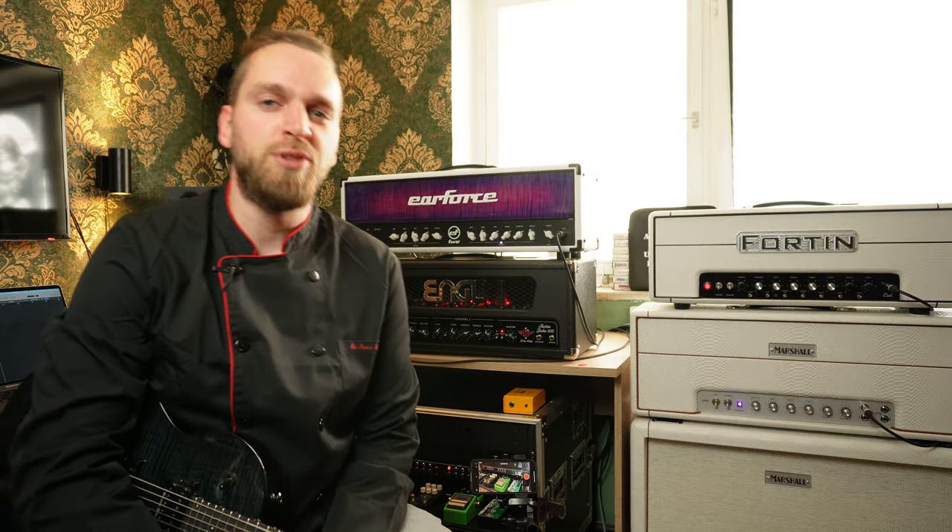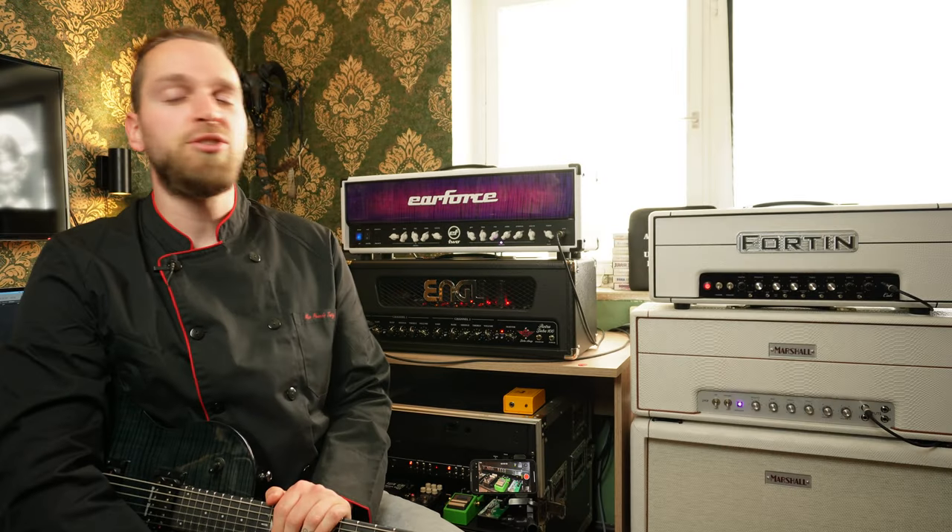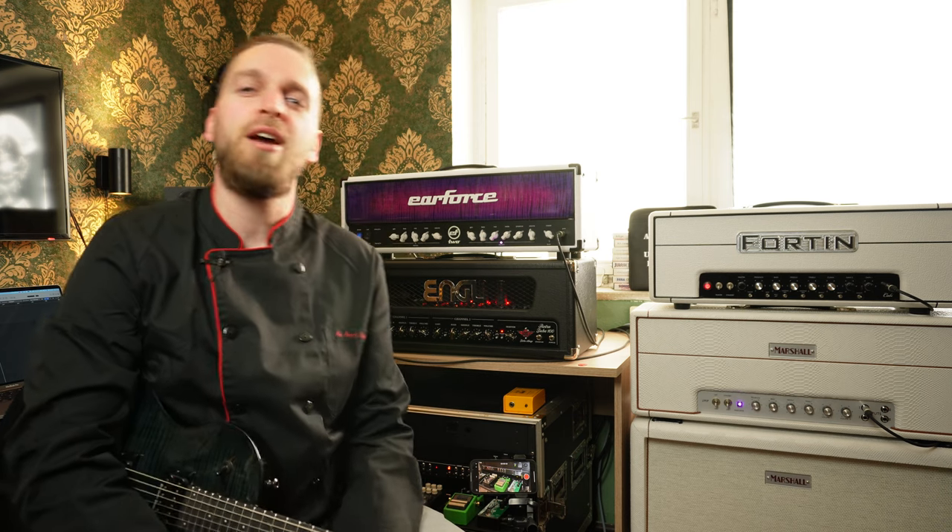Today at Max Paras Tasty Tunes I'm going to show you one of my favorite kitchen utensils, the KH-E Amp Cap FX Selector. Let's start cooking!